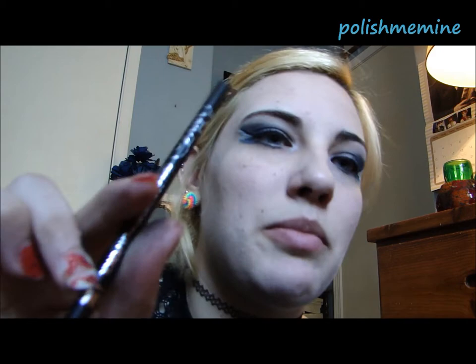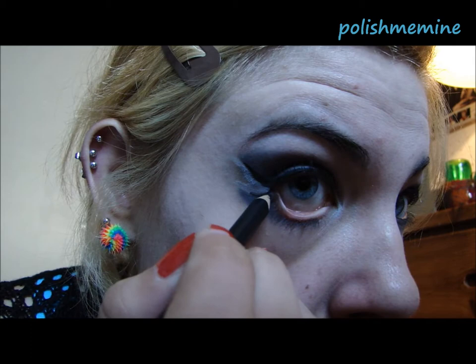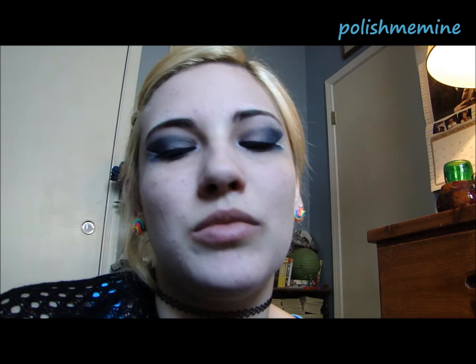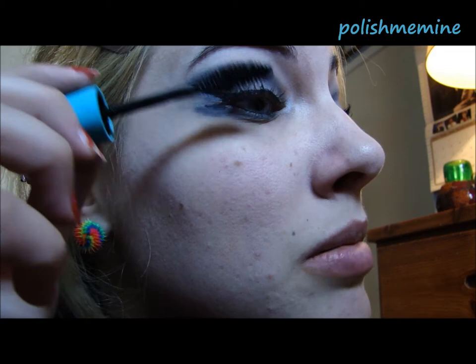After you've done that, take a black eye pencil — I'm just using NYC — and use it along the bottom of your waterline. And finally, you're going to add your mascara. After that, feel free to add false eyelashes. I only have green ones and I don't think that would quite go with this look. The mascara I'm using today is something new — it's Maybelline's Mega Plush Volume Express Blue Tube. So I'll just apply that.